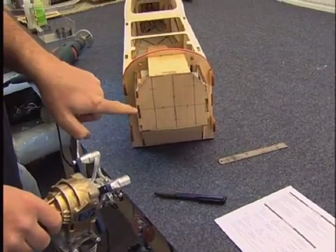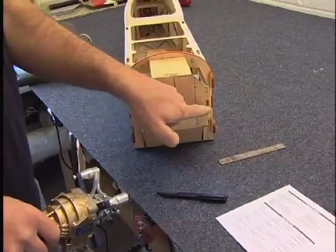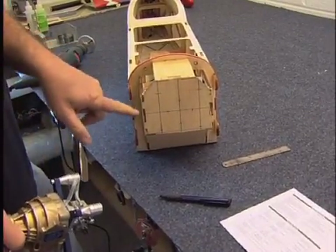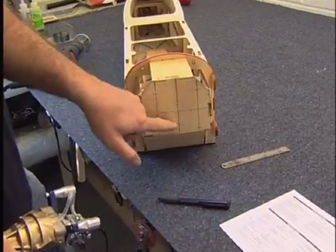So you notice that that distance there is longer than that distance there. That's the reason you could get into trouble if you thought, 'Oh, I'll just measure the middle and go straight down the middle.'